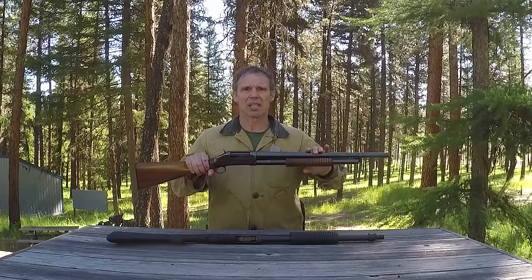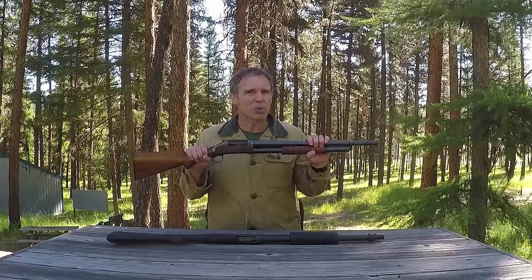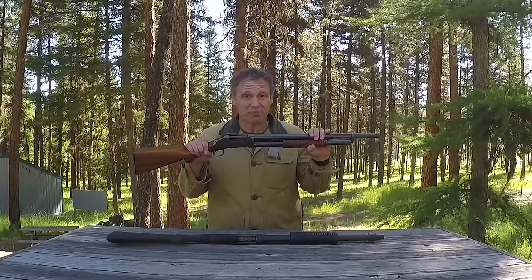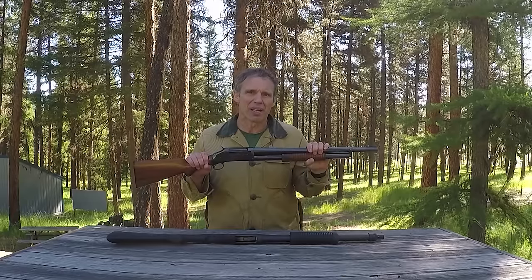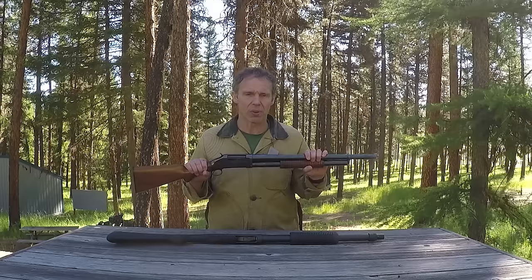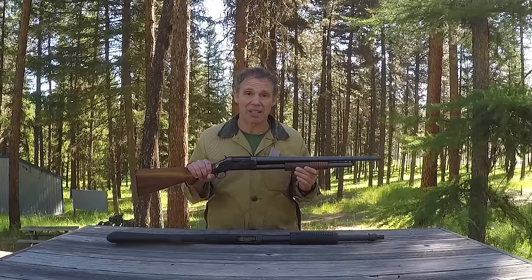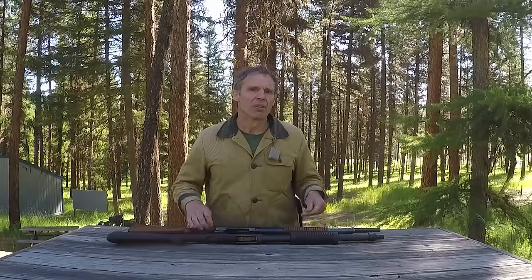There are a few other things to cover about this gun. First, these guns are old — as near as I can tell this one was made in 1910 — and some of them are not in good firing condition. When you get one, you've got to take it to somebody competent and make sure it's safe to shoot. Also, a lot of these old guns have been modified. This one is stamped 'full' on the barrel — it's full choke — except it's not. Somewhere in the last hundred years somebody cut the barrel off and changed it from a hunting gun to a home defense type gun, and it's now a cylinder bore.